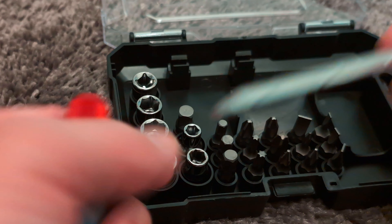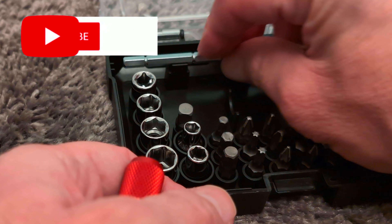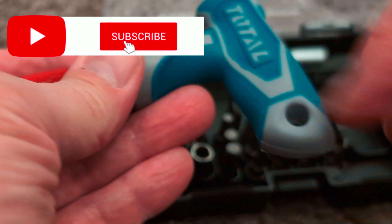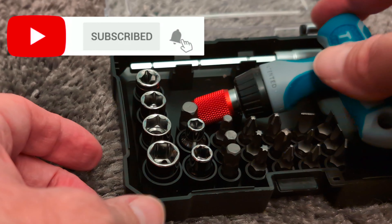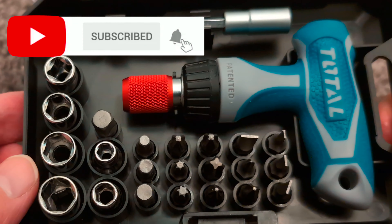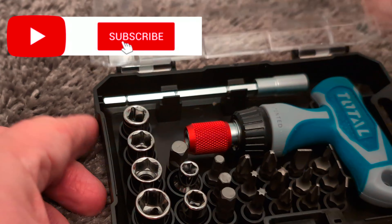That's the Total little toolkit — 24-piece toolkit. It feels quite good. There's also a little place you can put it up on the shelf or hang it on a hook or something. I do recommend it — definitely not bad at all.